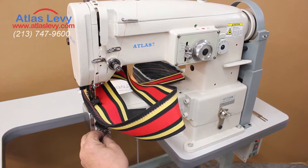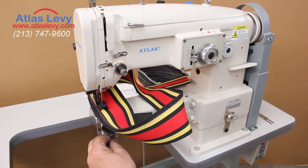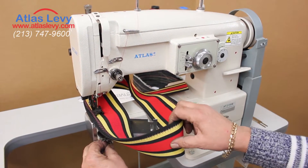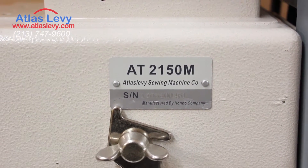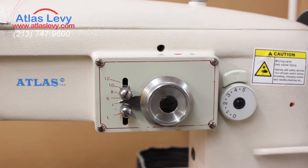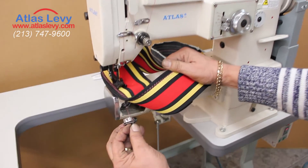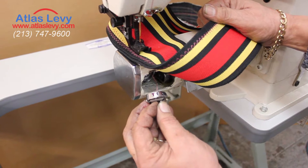Welcome to Atlas Levy USA. We are introducing the AT2150M, a cylinder machine with a walking foot. You can do big stitch, small stitch, reverse, and any zigzag you want. It contains bobbin cases — any zigzag style, like the old-style 107 or any zigzag of today.